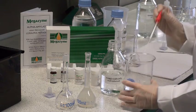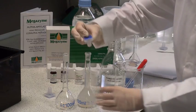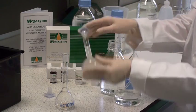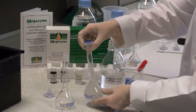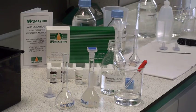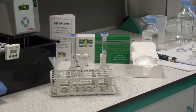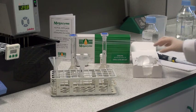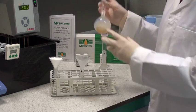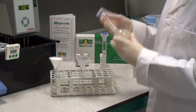Cap the flask and mix well by inversion. This will be left for 15 to 20 minutes at room temperature to allow complete extraction of the enzyme. Over this period of time, the flask is inverted and mixed a few times. After allowing the enzyme to extract for 15 to 20 minutes at room temperature, filter an aliquot of the solution through glass fiber filter paper.